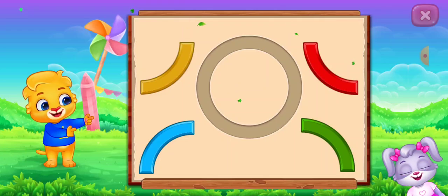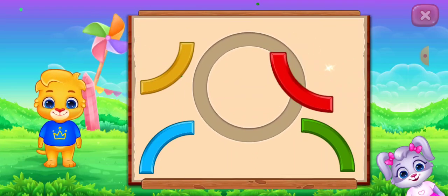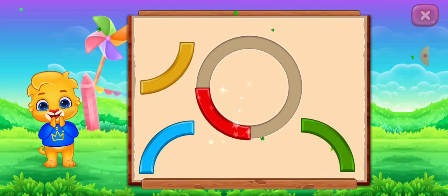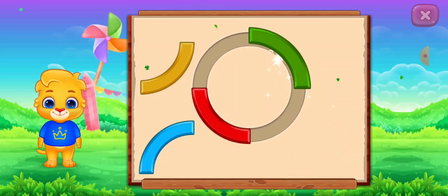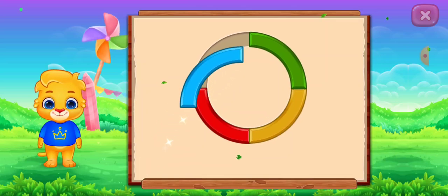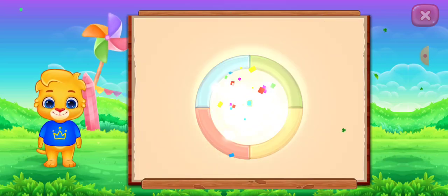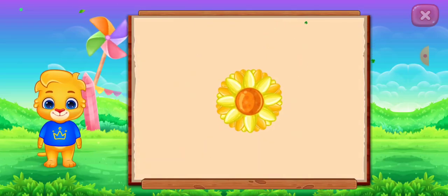Circle! Perfect! Well done! It's a circle! Circle! Sunflower!